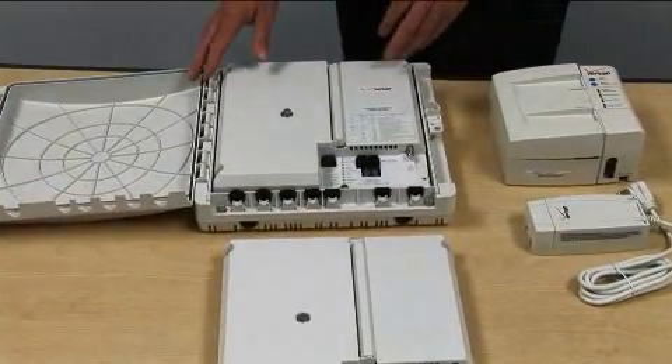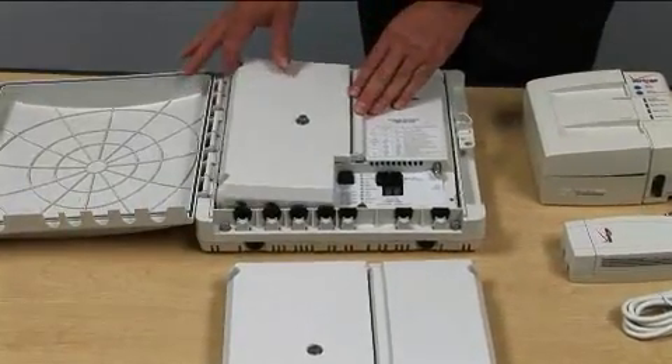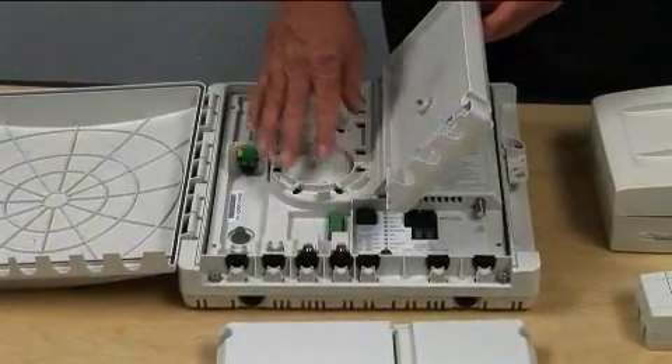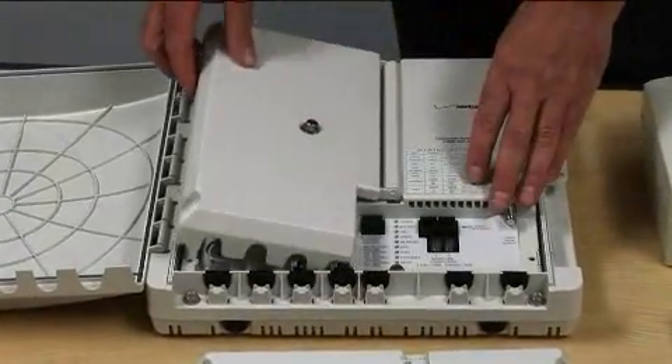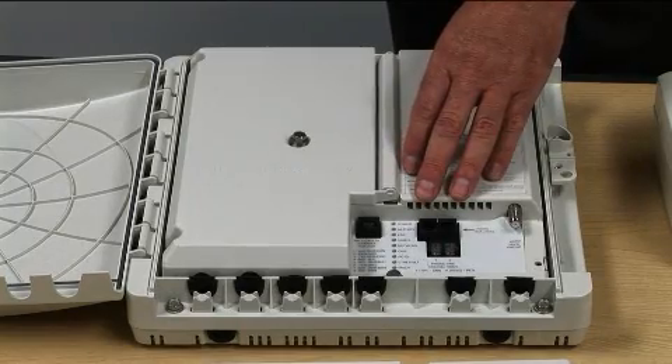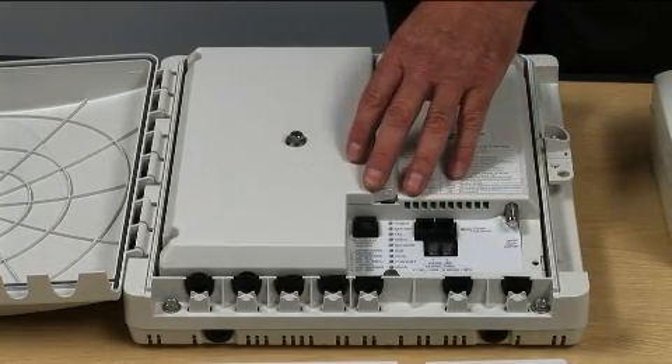The procedure is to undo ground, power, power alarms, OptiTap fiber connector, coax at the F connector, POTS at RJ11, and data at RJ45.